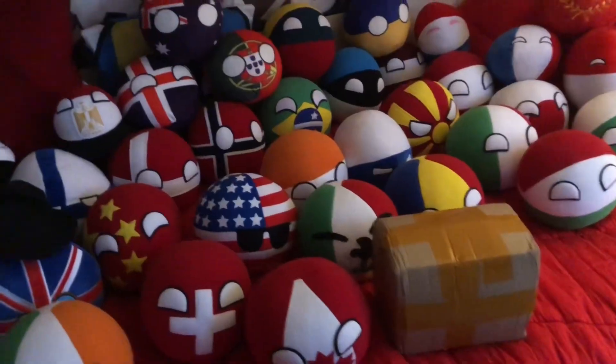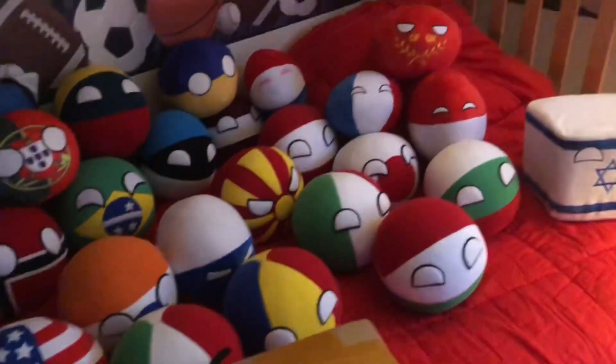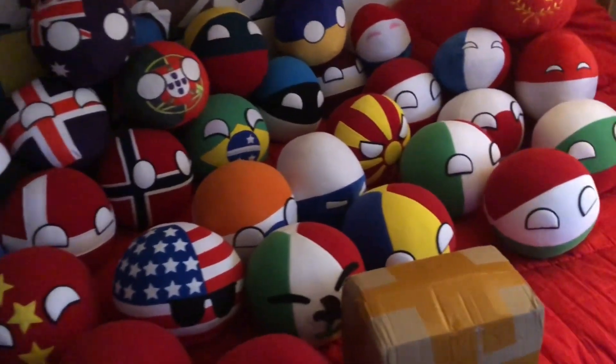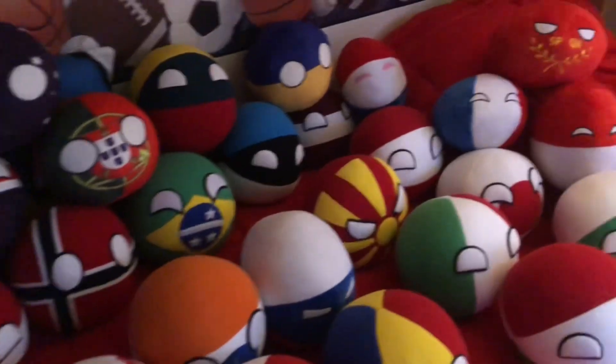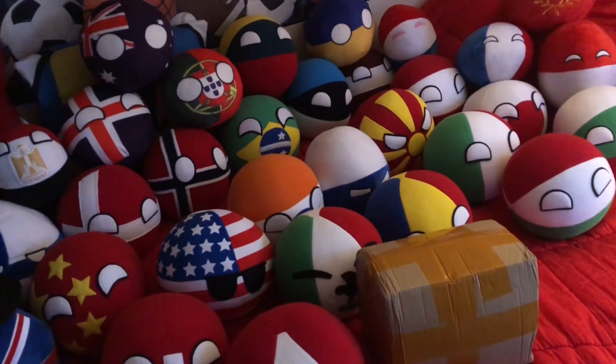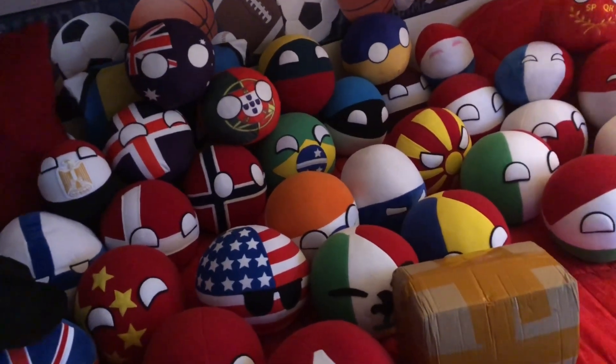Whoopsies, I almost knocked over the camera! What's up guys, welcome to unboxing part three. Today we have a new country ball, as you can tell by the box. This time I did something a little bit different — I put up on the community tab: who do you think will be the new country ball in this box?